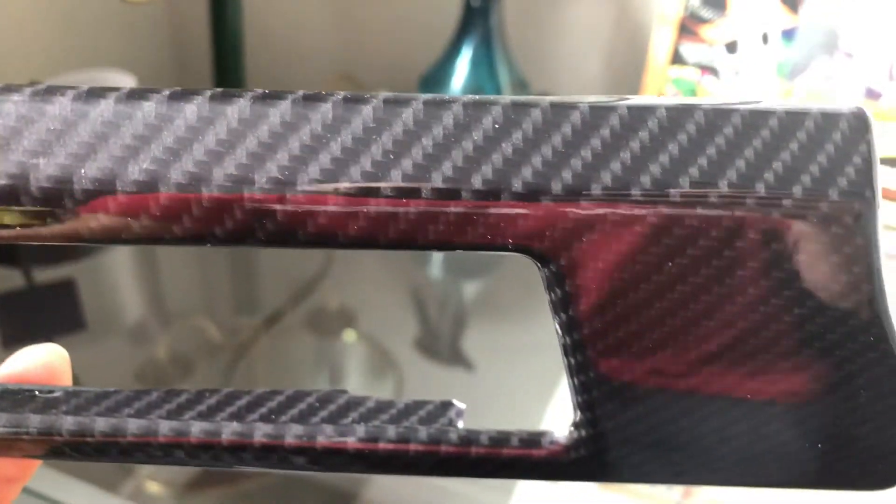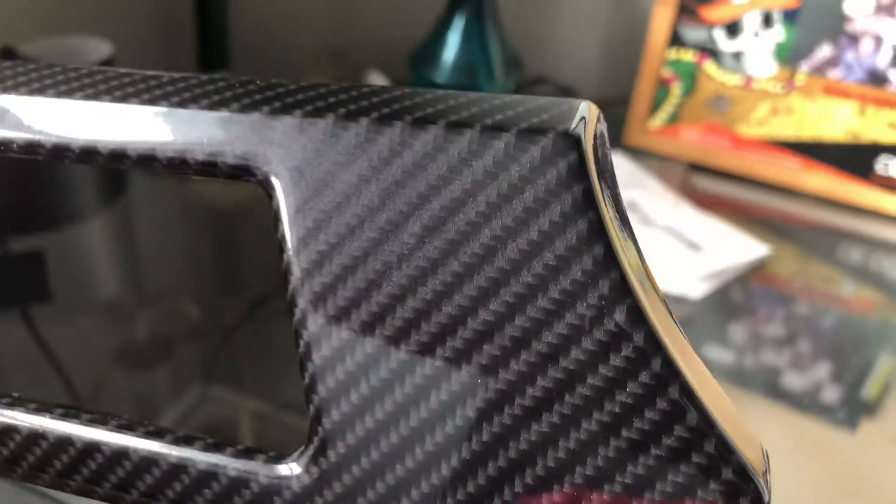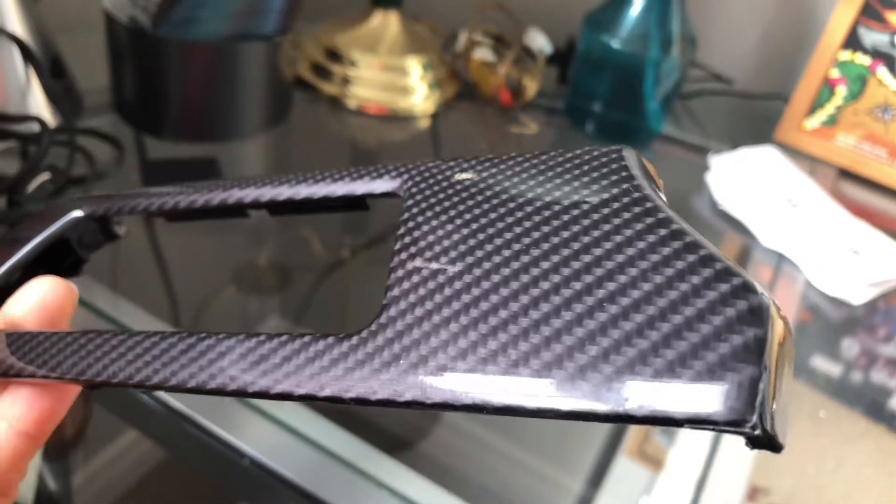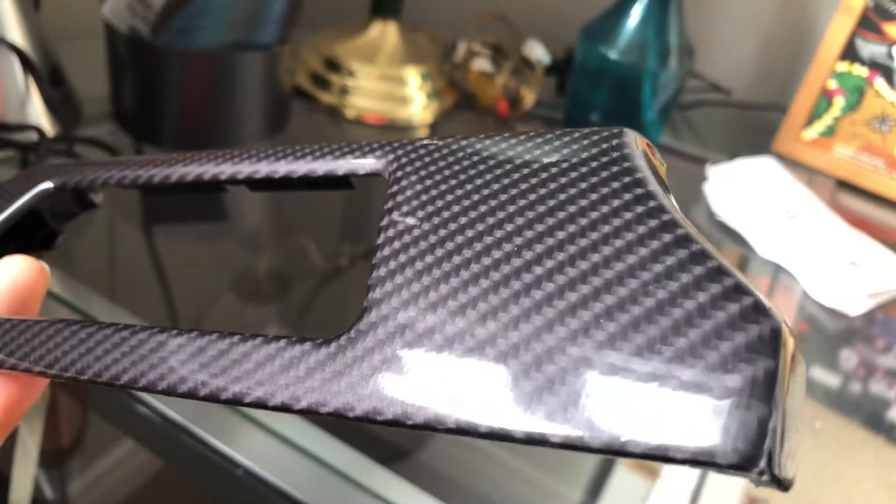It's a nice wrap, not very expensive, but I don't like the sparkles in it. It's not very sunny today so I can't really show that. Also, it claims to be a black carbon fiber, but I find it has a purple tint to it, which I find is not very attractive either.